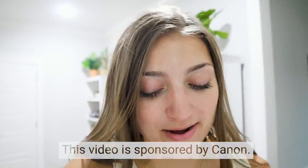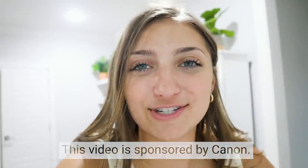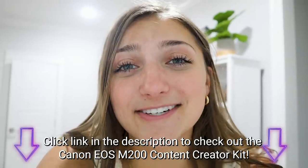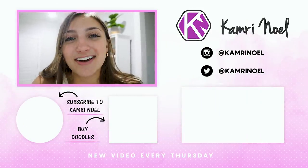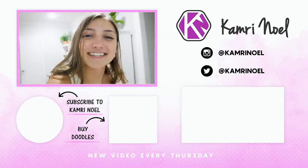I hope y'all enjoyed watching this video of me being both the photographer and the model for this photo challenge. The creator kit made it so much easier just with the tripod and the remote. The flip-out screen helped so much because I could see what I was taking as I was taking it. Taking pictures of yourself is really hard, but I'm happy with the pictures I took. Thank you so much for watching and I'll see you guys next week.